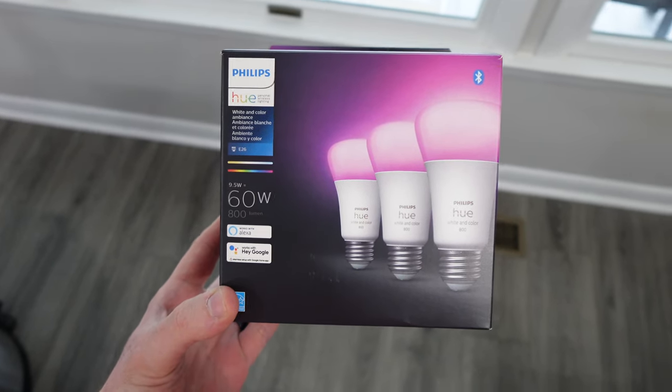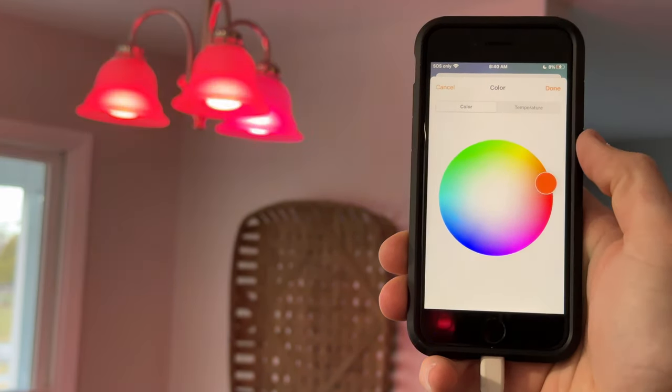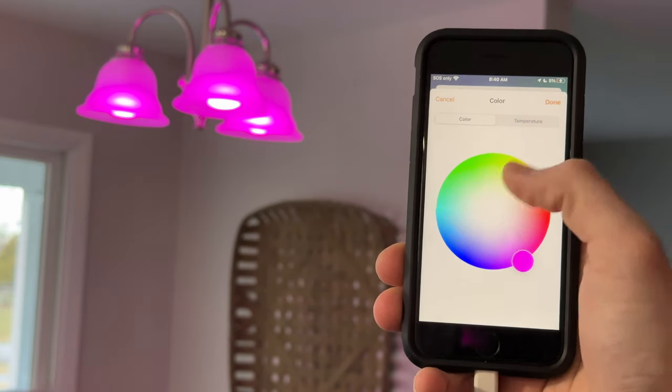I'm personally a huge fan of Philips Hue lights since they work well, but they are very pricey, often costing about $50 for a color bulb, and require a Philips Hue bridge to work with Apple Home. But I must say, they are rock solid.